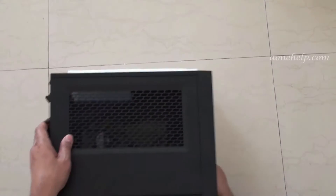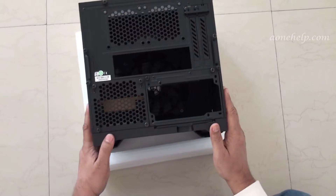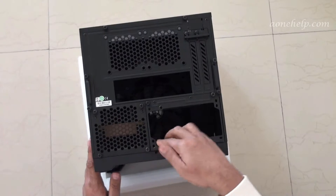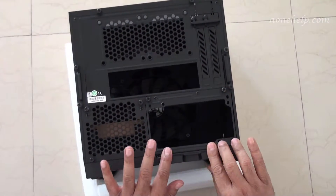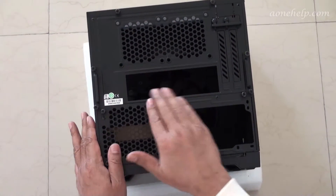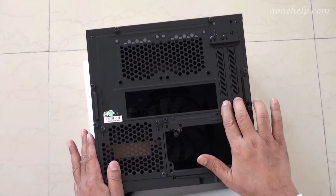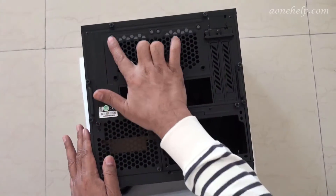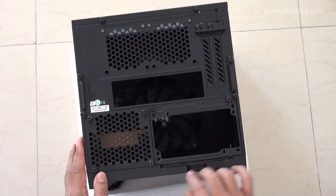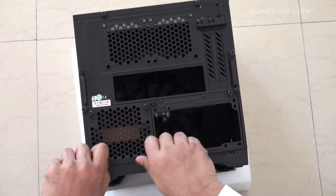Let's turn to the back side. This is the mounting plate for an ATX power supply — we can fix a full size ATX power supply here. There is space for the motherboard IO shield, two slots for PCI Express or GPU, and space for two 80 mm fans.